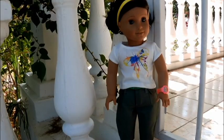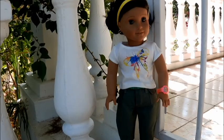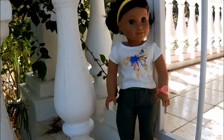Hi guys, it's Mimi and welcome to another video. As you can see today I have Luna here with me, and she is wearing one of Leah's outfits. This is Leah's rainforest hike outfit and today I'm going to be reviewing this for you guys.